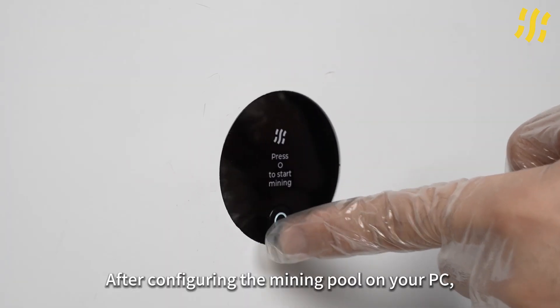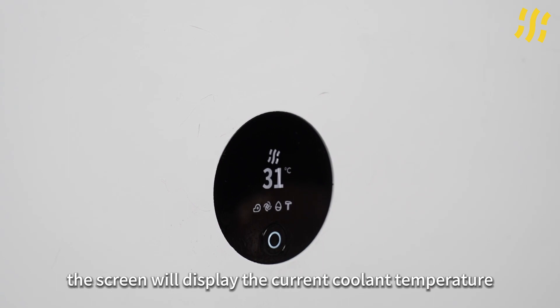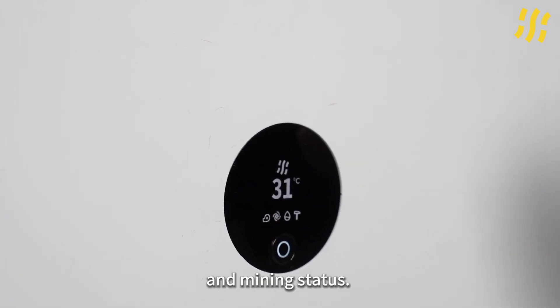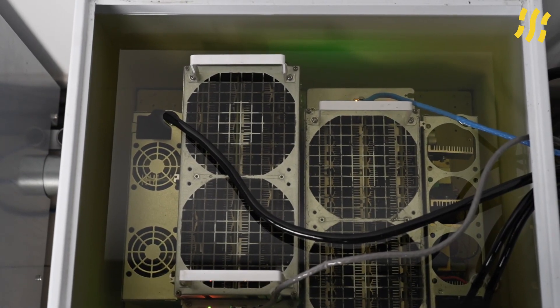After configuring the mining pool on your PC, press the Start Mining button on the screen. Once the mining rigs start, the screen will display the current coolant temperature and mining status. A long press of the screen button will cut off power to the mining rigs and pause mining. With that, the C-tube installation is complete.